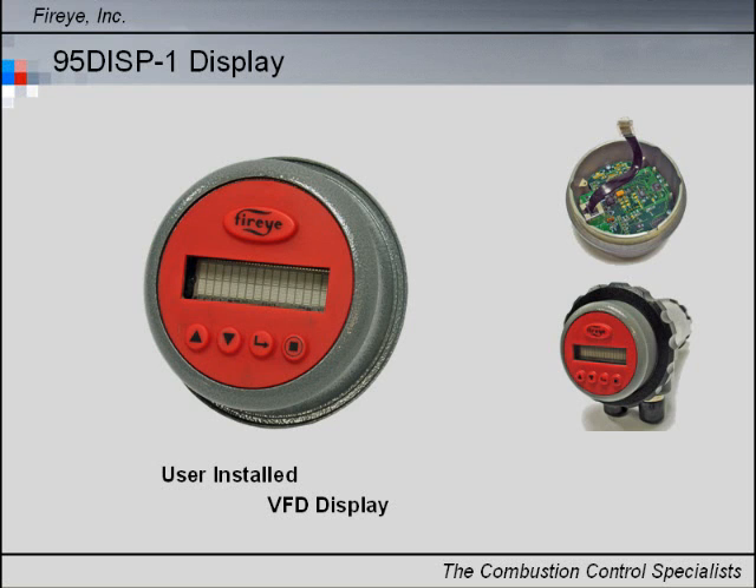User Interface Option 1 consists of an alphanumeric VFD display with a five-button keypad that includes a help key.